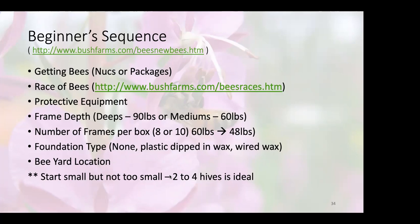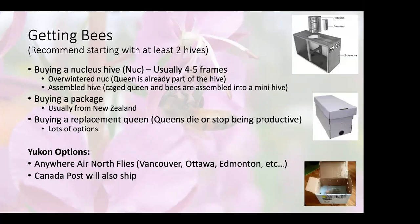I'd say at least two hives is important because it gives you a comparative view, but also gives you resources. If you only have one colony and it's struggling, you've got nothing to help that colony out. But if you have two, you can take resources from one colony and share it with the other.